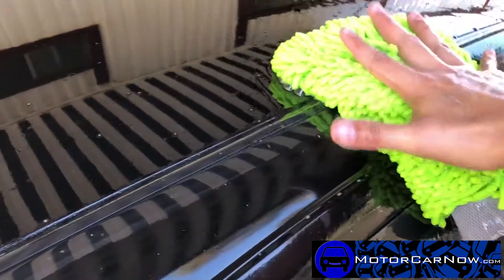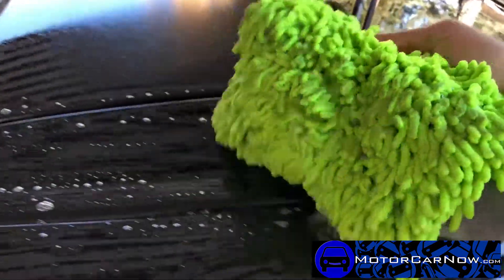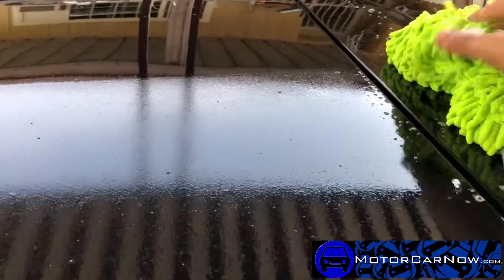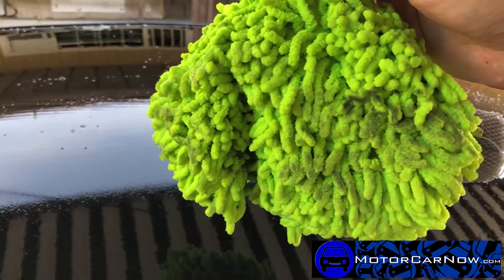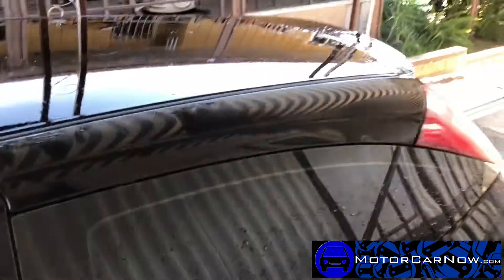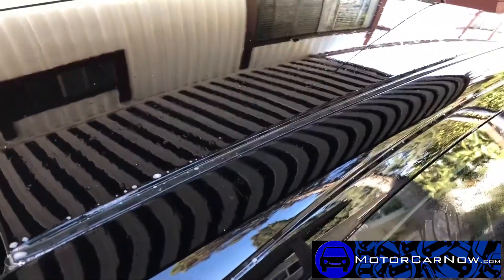I'm not putting pressure or squishing the mitt down — I'm letting the little fibers do all the work. I'm working from the top down. You can see how much dirt I'm catching on here. You just monitor it, making sure it doesn't get too dirty, because this is what's doing all your cleaning — picking up all that junk. You just repeat the process over and over until you're done with the whole car. This is just to keep the scratches off the paint and keep that shine as clear as possible.